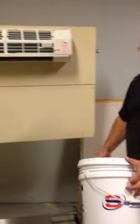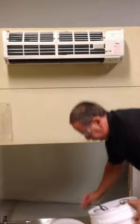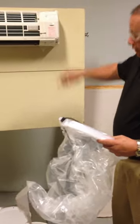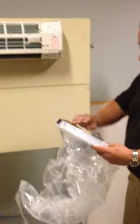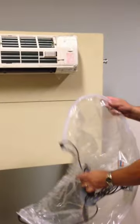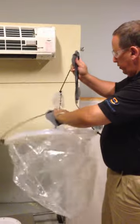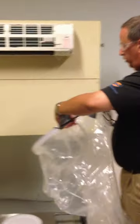Remove the cover from the indoor unit. Take your bag out of the bucket. We've already taken the tape that's included with the kit and covered the electronics. The bag, using the tabs, will hook onto the outside of the unit. It's adjustable for 30 to 44 inch wide units.